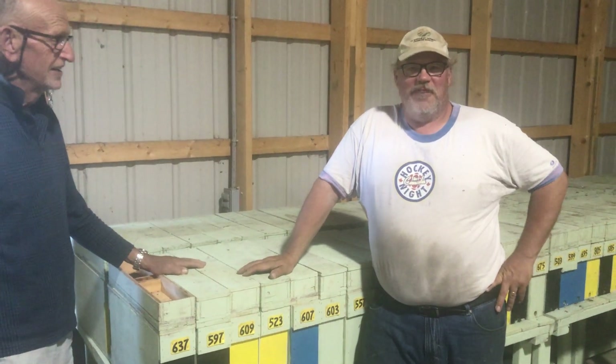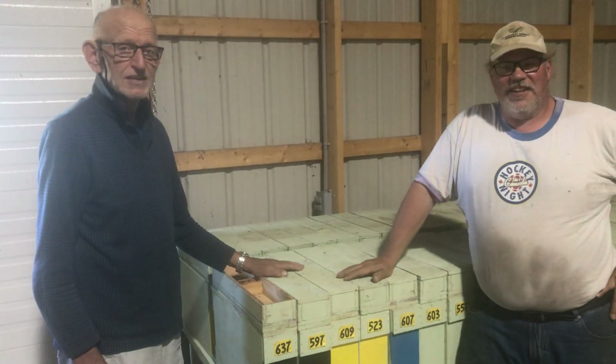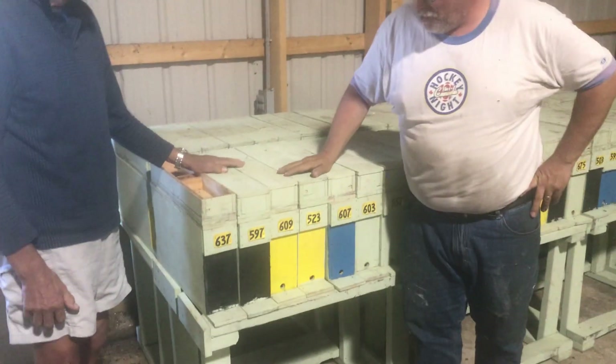Hey folks, Phil the Bee Man here. I have dropped in on a beekeeping friend. Here we have Hans and he is showing me his fancy queen nuke setup.